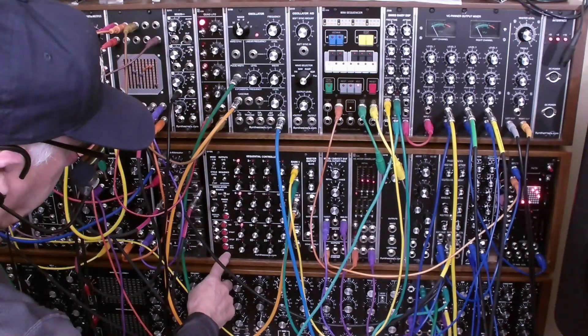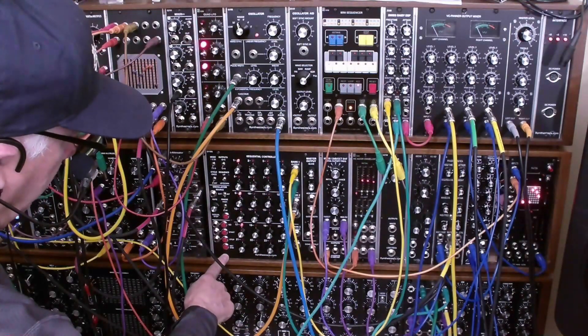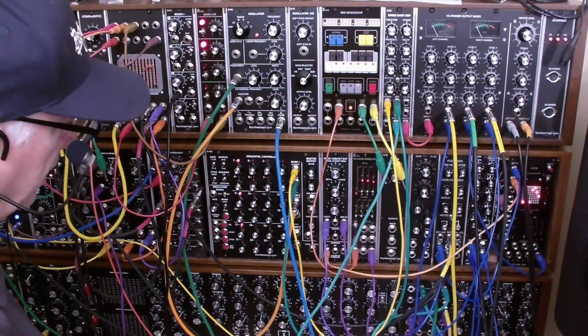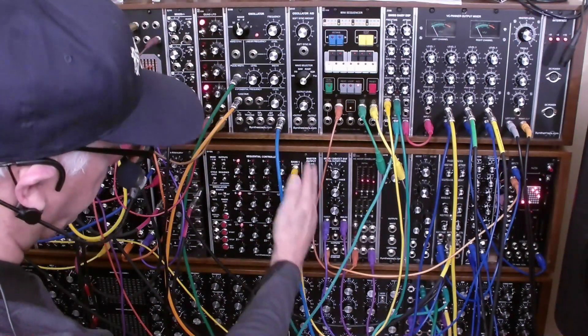It's got these great red buttons that they use for the envelope generators — they have a great feel to them and are easy to work. It's also got a master output with a glide on it.